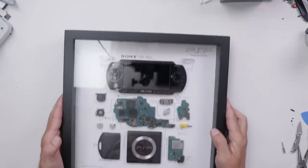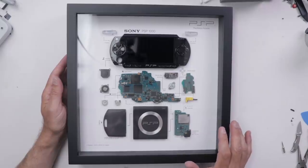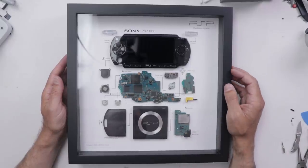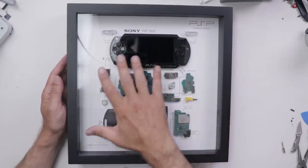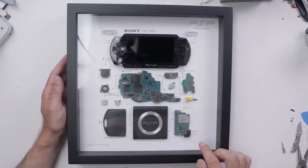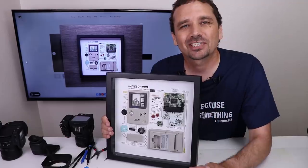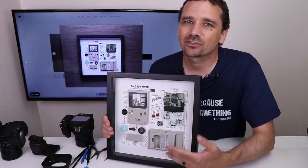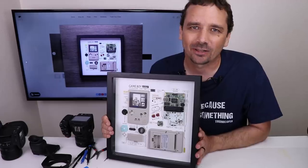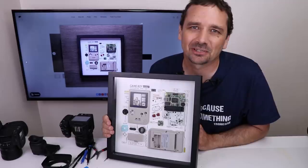Here's another one that I'm just opening and seeing for the first time with you guys — it's the PSP 1000, also another really cool handheld. It's so cool just to see these laid out so nicely and neatly, and everything is also labeled. I can guarantee you that this is going to be something that catches people's eyes when they walk in. So once again, use my affiliate link in the description to go check out Grid Studios — they've got not only game consoles, they also have iPhones and several other devices as well. Thank you to Grid for sending this out to me, thank you for watching my video today, and I hope you have a good one.